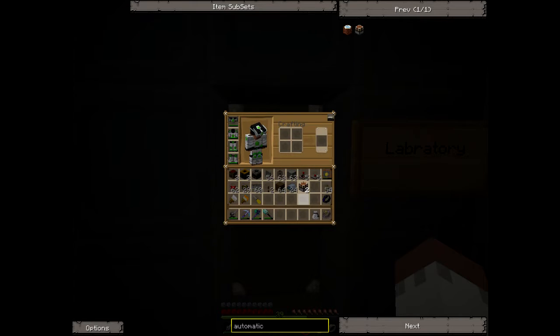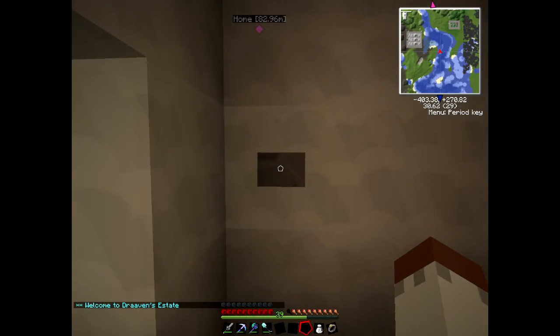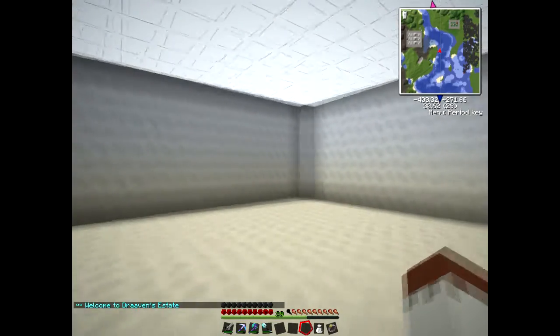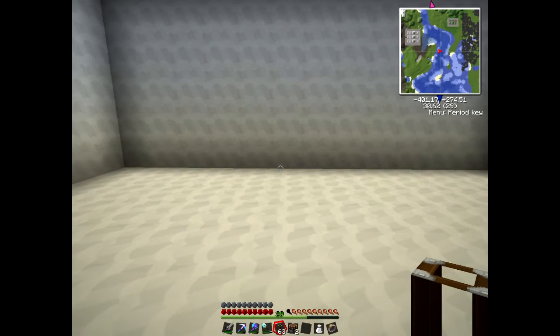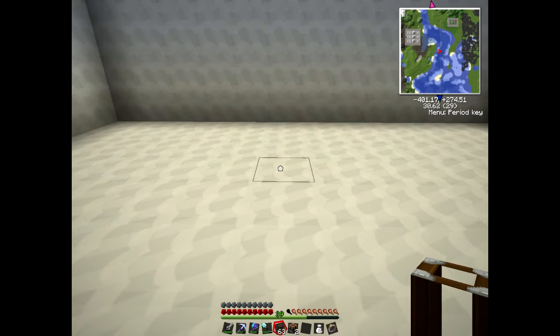We're in my new lab filming and recording studio. I tend to use pneumatic tubes all the time rather than pipes, because they don't lag the server as much.